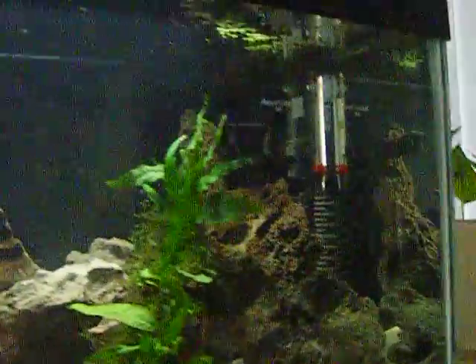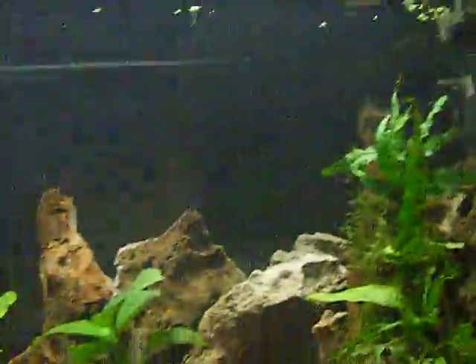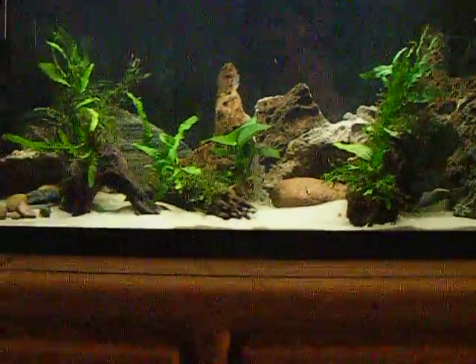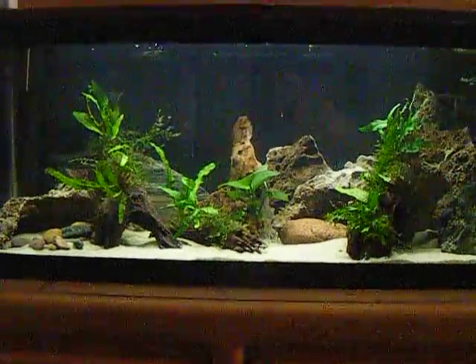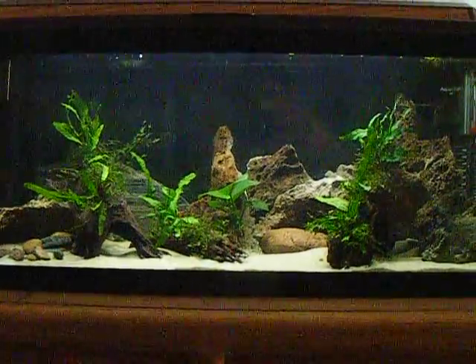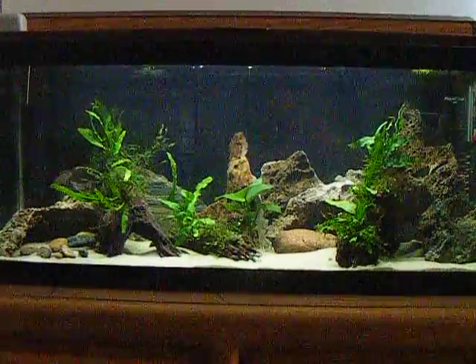Got some duckweed. Duckweed looks pretty good. I hope it multiplies, fills up the top and kind of covers up some of that light and maybe shows some better color on the fish. But anyway, that's what I've done. It's going to keep evolving. Thanks a lot.